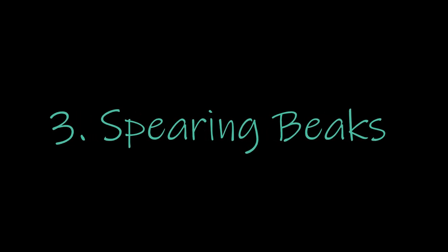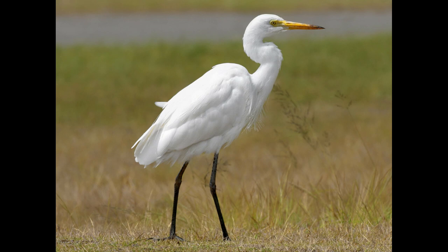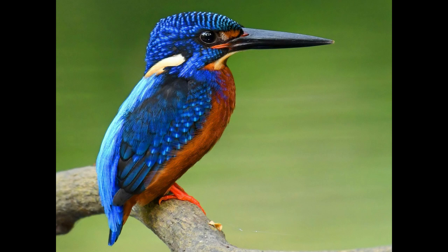The third beak is a spearing beak, and it's exactly like it sounds — like a spear. A spear is a sharp, long tool, and when people spear things they stab through them. A bird that usually spears things would be an egret or a heron, or my absolute favorite, the kingfisher, which has a really long, sharp beak and stabs right through its prey.